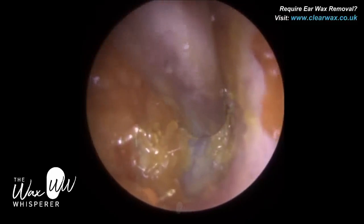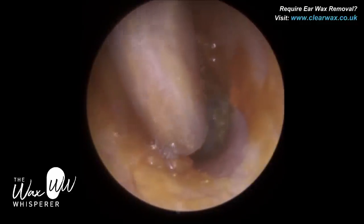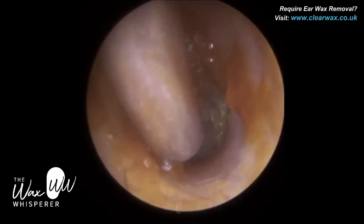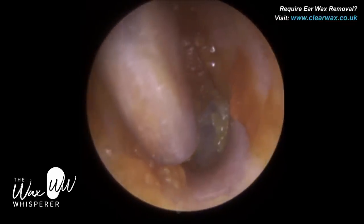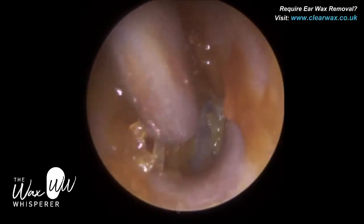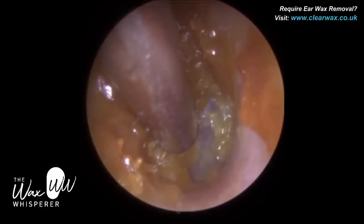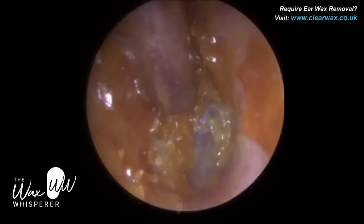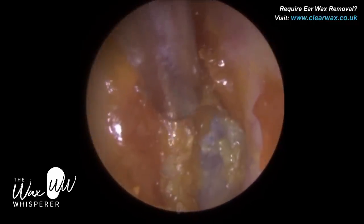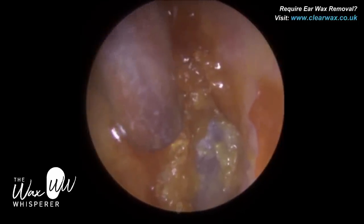However, sometimes people find that uncomfortable because you've got this object inserted into the ear canal. With an endoscope, we actually use the endoscope itself to do the job of a speculum and stretch and widen the ear canal. And one of the reasons why an endoscopic approach — not only in earwax removal but endoscopic ear surgery — is now so mainstream and exponential in use, is the field of view it provides. It's just incomparable.